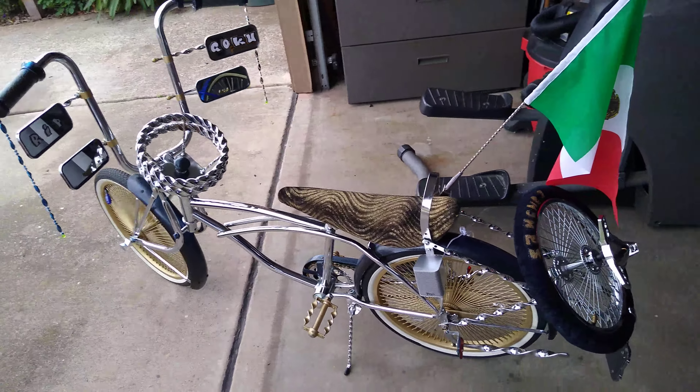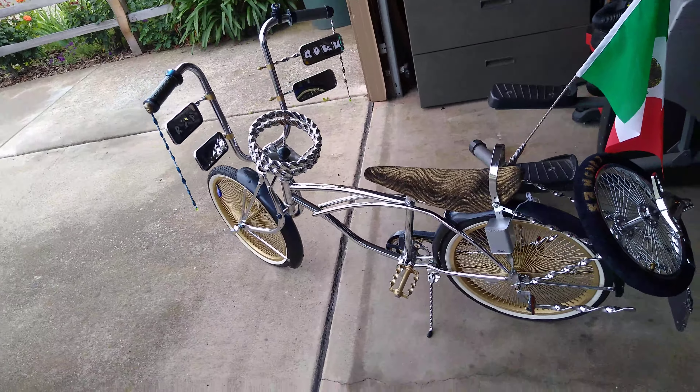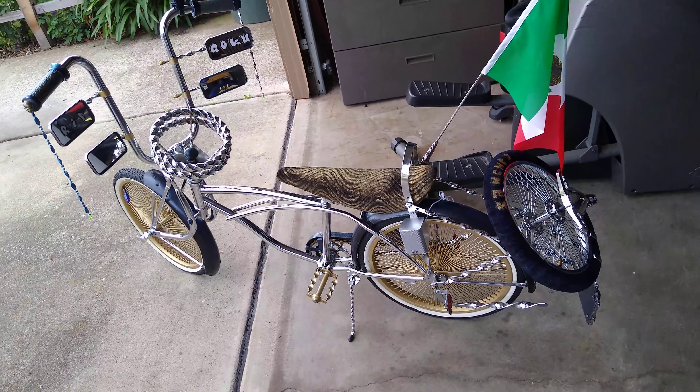What is up you guys, the host with the most, West Coast Collector coming at you with another lowrider update video. Got a few things to add here, as you can probably already tell.